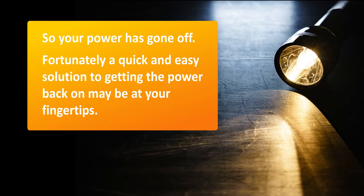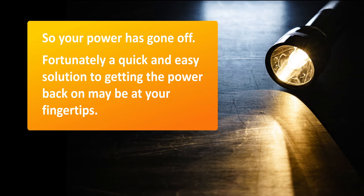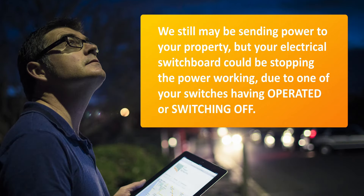So your power has gone off. Fortunately, a quick and easy solution to getting the power back on may be at your fingertips. We still may be sending power to your property,